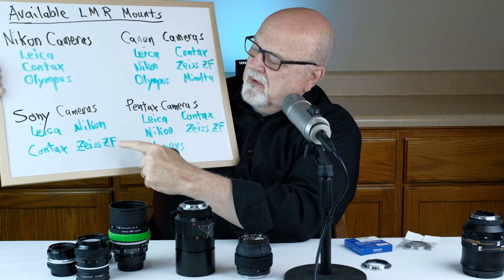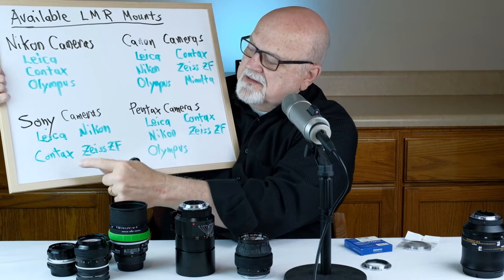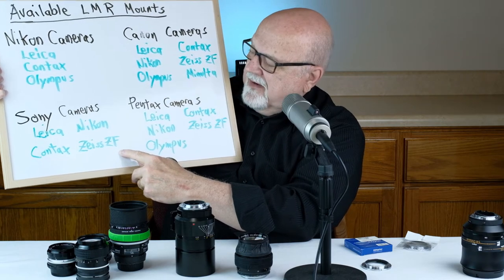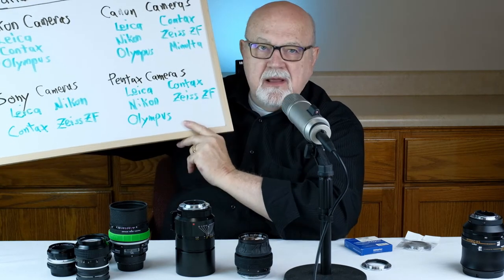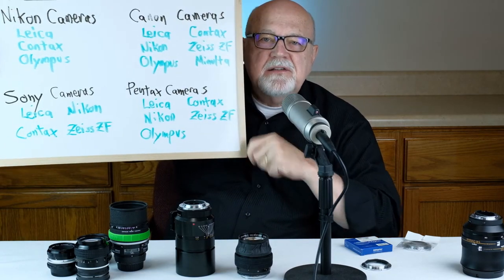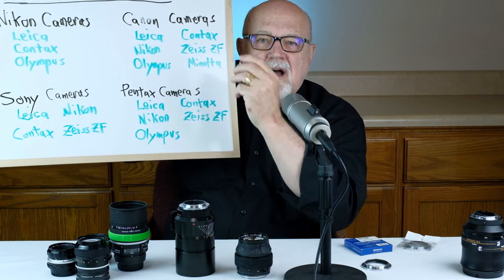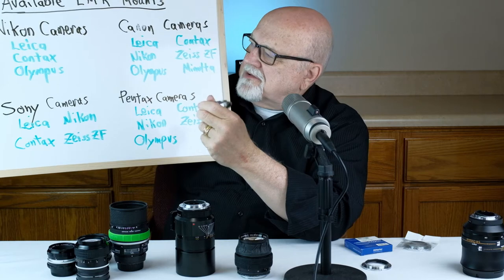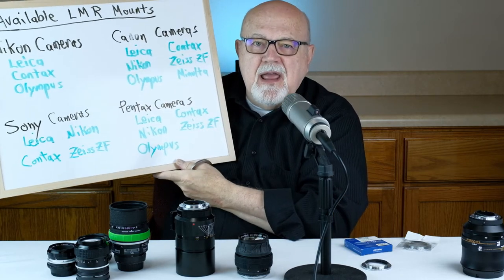If you have a Sony camera, you can get lens mount replacements for Leica lenses, Contax lenses, Nikkor lenses, and Zeiss ZF lenses. And finally, if you have a Pentax camera, you can use the following lenses with a lens mount replacement: Leica, Nikon, Olympus, Contax, and Zeiss ZF. So as you can see, there are a lot of options — a lot of lens mount replacements that you can purchase for all of these different kinds of cameras.